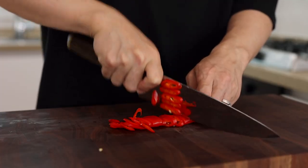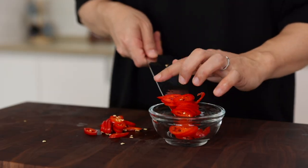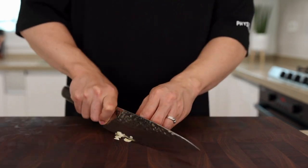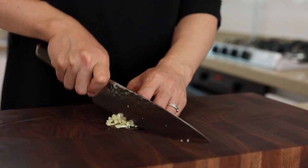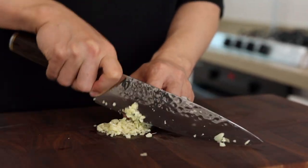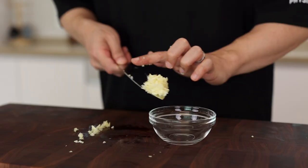Next, thinly slice some chili peppers - these are optional too, but as you can see from the thumbnail, they add a nice pop of color and give it some extra kick, so I strongly recommend using them. Then finely chop a few cloves of garlic. Although we are making traditional Korean noodle soup, we don't need 10 or 15 cloves today - just two cloves would be enough. Even I have to say, not this time, my friend.